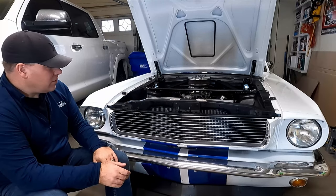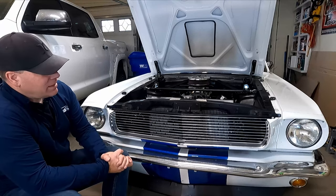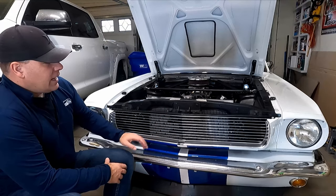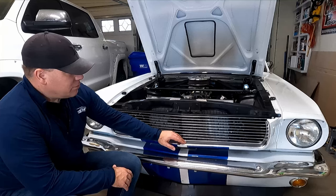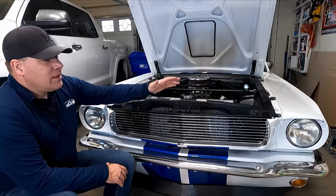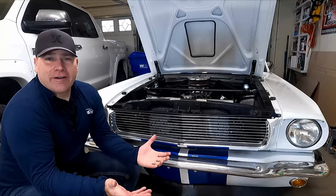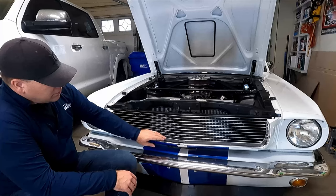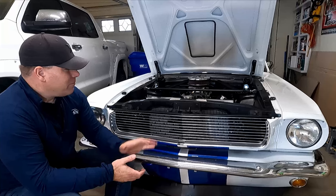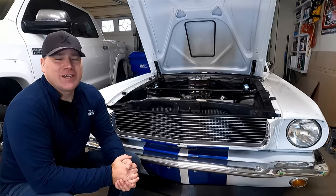That is a new grille installed - I'll put the part numbers in the description below. This came out a little bit better than I was hoping. You have to be careful when you're installing these pieces - you can scratch them pretty easily. In fact there are some scratches on this grille - I don't know if they came that way or if it was from me being careless, but just a heads up. It's going to scratch eventually but I want it to stay nice as long as it can. Looks good! If you liked the video give me a thumbs up, and if you subscribe I appreciate it because it helps my channel. We'll see you in the next one.